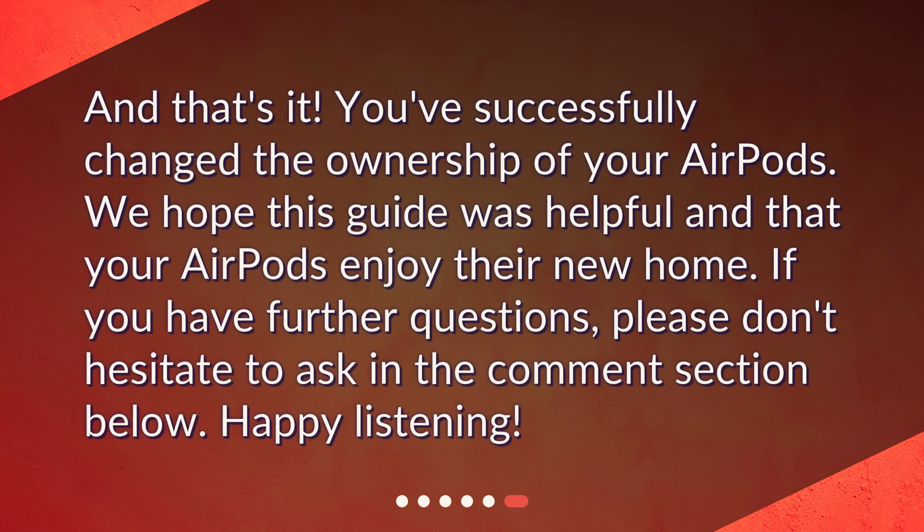We hope this guide was helpful and that your AirPods enjoy their new home. If you have further questions, please don't hesitate to ask in the comment section below. Happy listening!